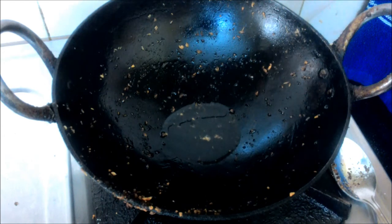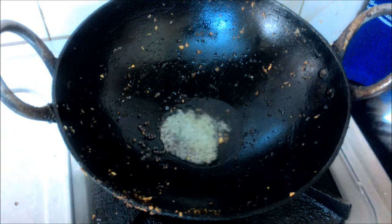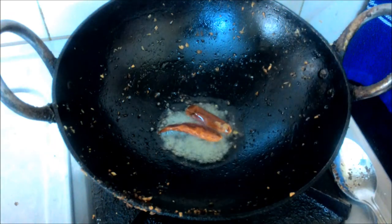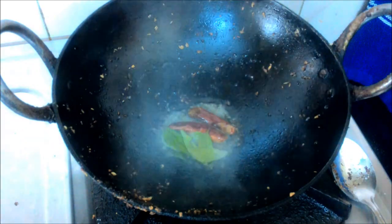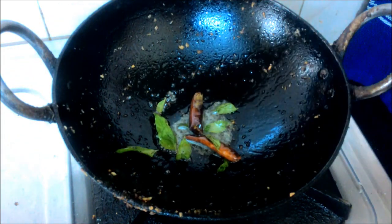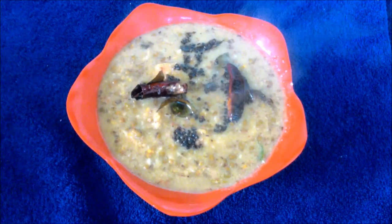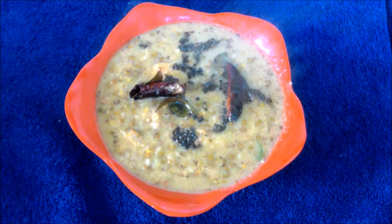When it's cooked, put it in a bowl. Put the curry in the pan. The whole cooked curry is ready. Try it — this is good for the curry. Thank you!